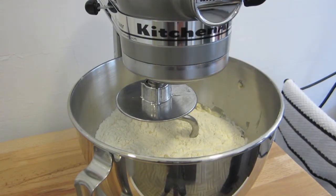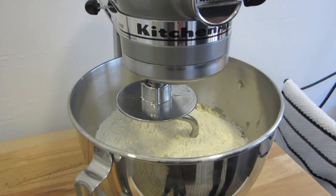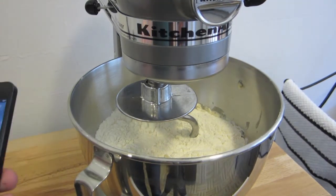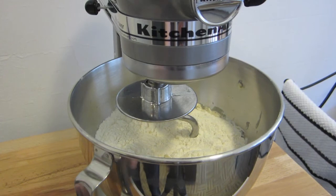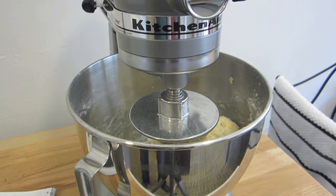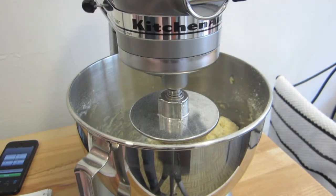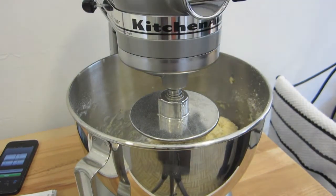Now I have my dough hook on the KitchenAid mixer. The instructions say: attach bowl and dough hook, turn to speed two, and mix about one minute. My memory card ran out so I apologize for the cut — all I did was run it on speed two for one minute. Then it says continue on speed two, adding remaining flour half a cup at a time, and mix until the dough clings to the hook and cleans the sides of the bowl.